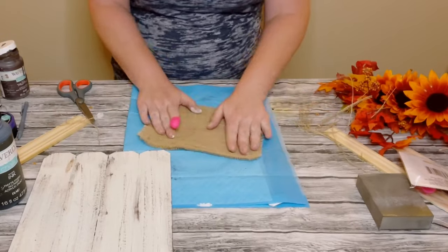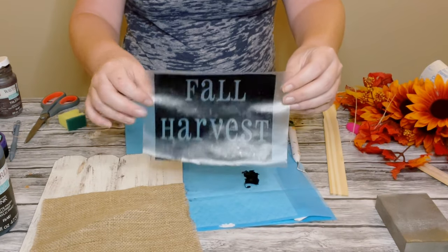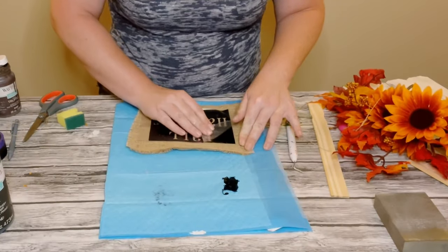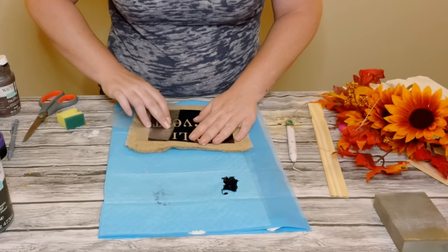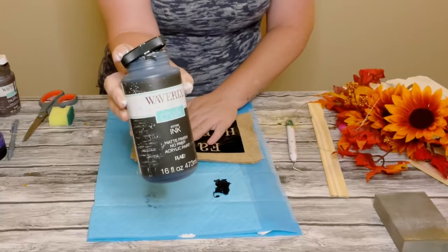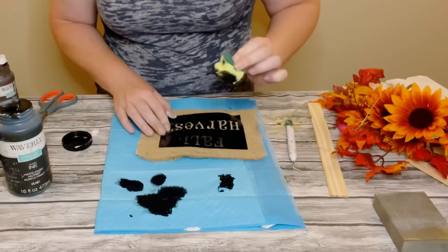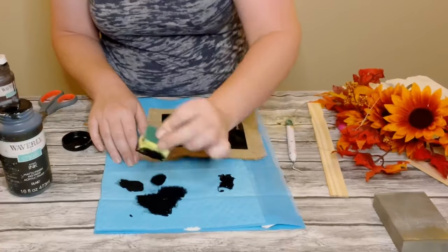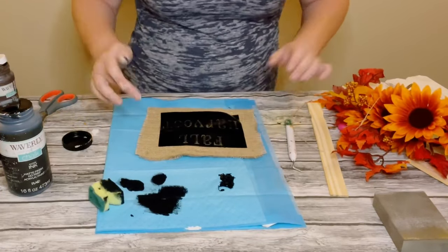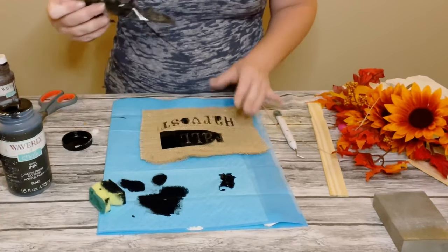Once that was complete, I made a stencil with my Cricut machine that says "Fall Harvest" in the font called Pharmacy. This is a very sticky permanent vinyl, which was perfect for this fabric because I didn't want the vinyl to come off while applying the chalk paint. Once applied, I made sure all the vinyl was sticking to the burlap, then using a sponge I applied a small amount of black chalk paint, dabbing it lightly inside the opening of the stencil.